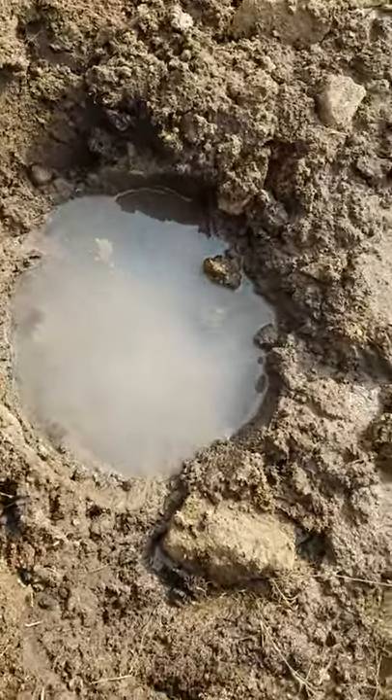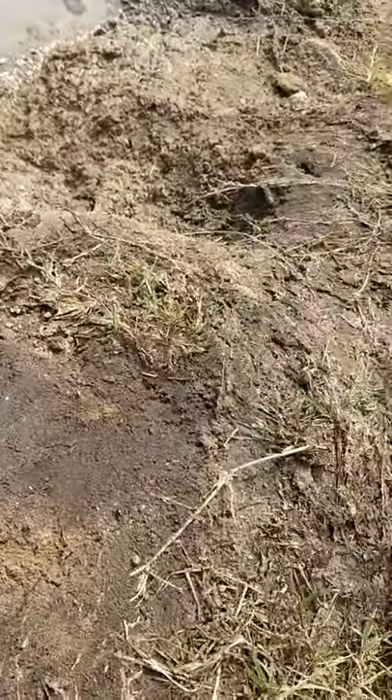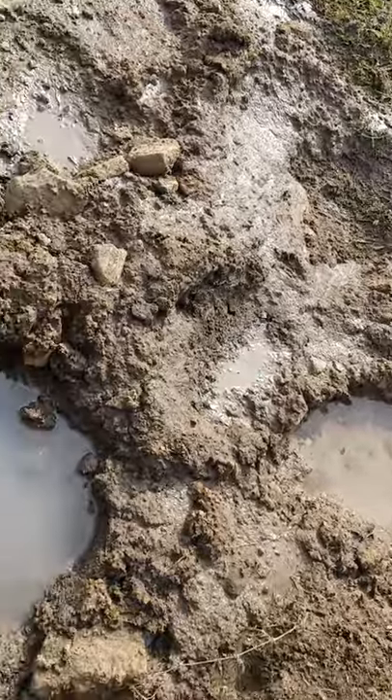An elephant's foot generally measures 40 to 50 centimetres in length and width, and has a circumference of about 1.34 metres.